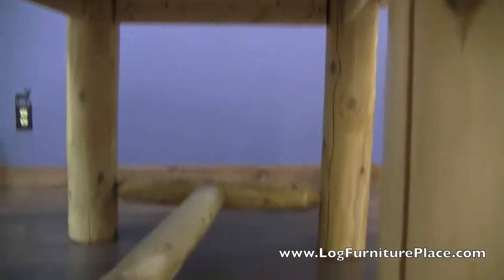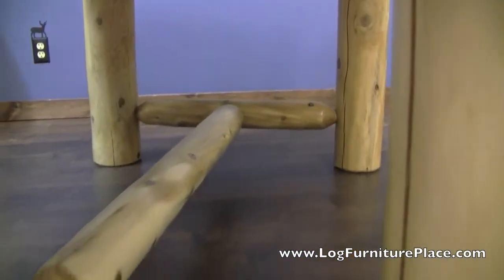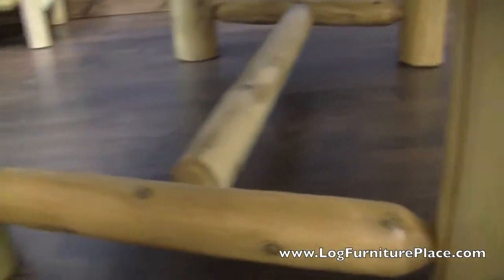The tabletop is supported by Moore Cedar Logs with log apron, which makes the base very, very sturdy. We then see mortise and tenon log supports at the bottom.